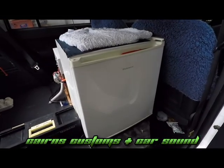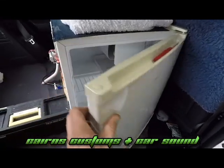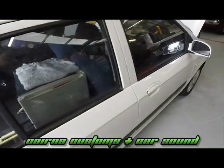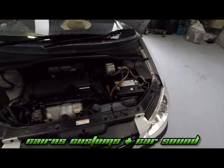A bar fridge. Not a Waeco. Not a proper one. And this lovely Gats.